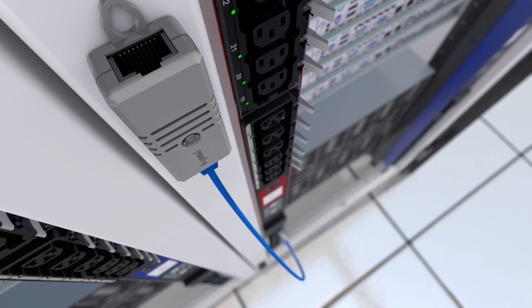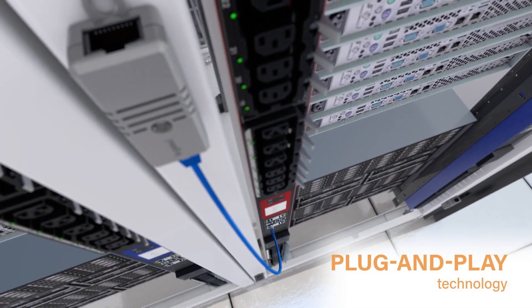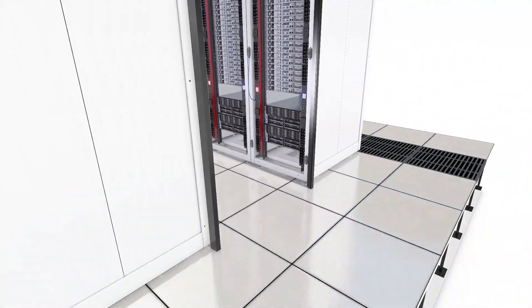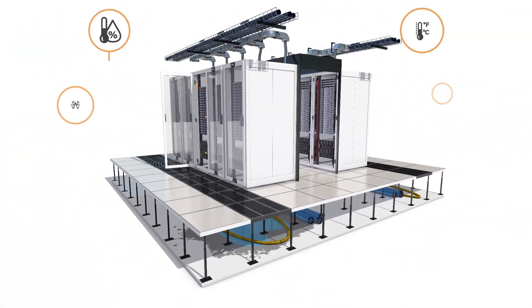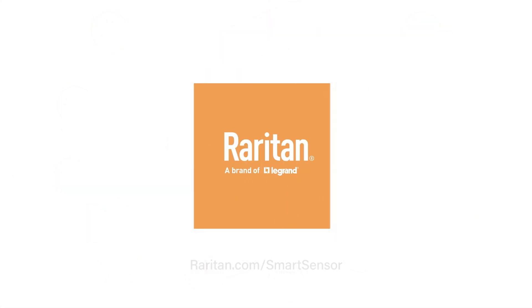Smart sensor offers additional convenience with its plug-and-play technology. Simply connect it to your existing Raritan Rack Power Infrastructure to seamlessly instrument the entire white space while gathering critical insights impacting your equipment efficiency and uptime. Visit www.raritan.com/smart-sensor to learn more about the variety of smart sensors available today.